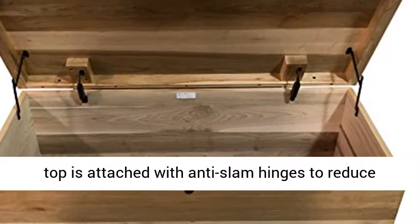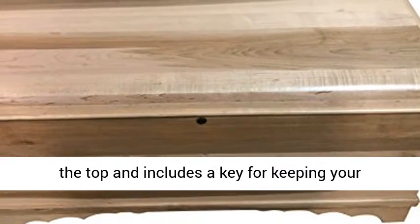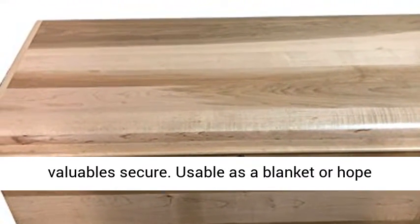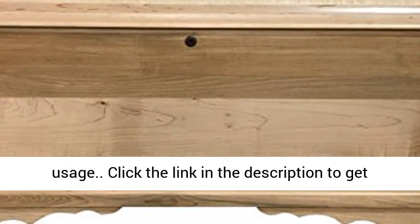The waterfall top is attached with anti-slam hinges to reduce the chance of breaking. A lock is fastened into the top and includes a key for keeping your valuables secure. Usable as a blanket or hope chest, its simple rustic design can fit any usage.